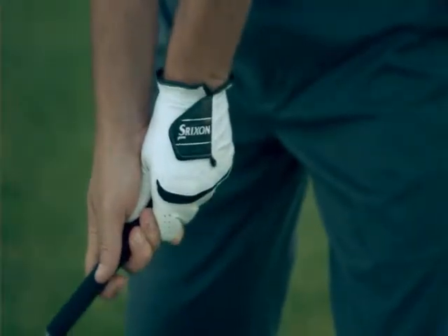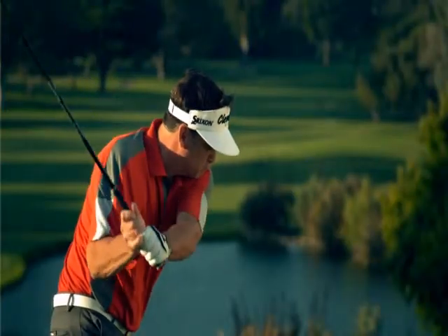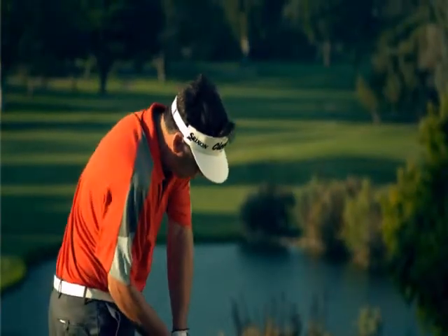We engineered a lightweight shaft and grip, which will give you more head speed and distance, and combine that with a precision-weighted club head, which will give you more accuracy and forgiveness. More distance, more accuracy, all with the same swing speed.